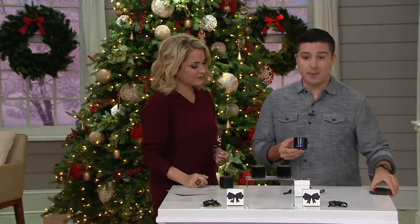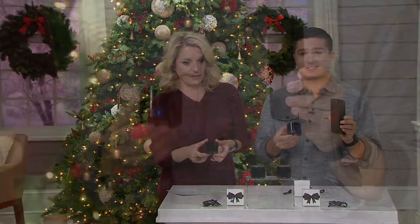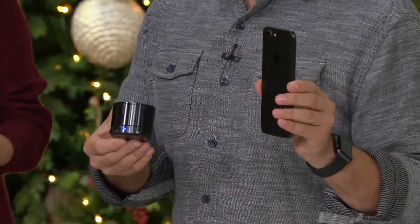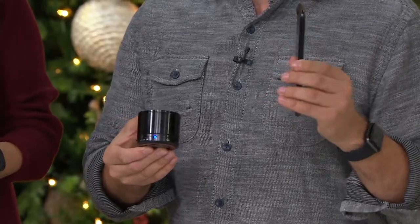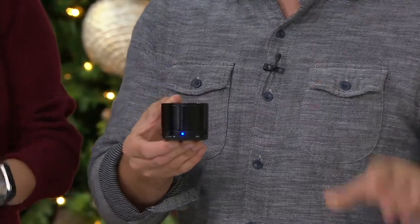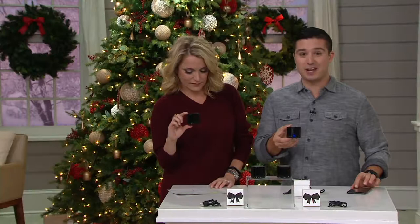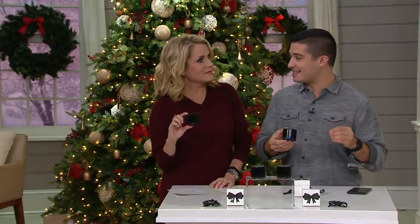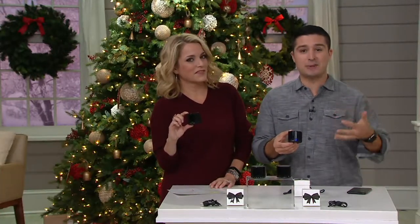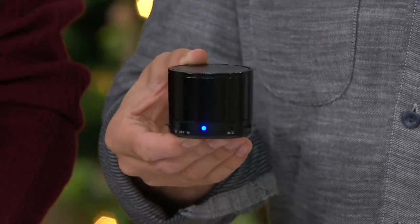Absolutely right. So right here I've got my cell phone. This has speakers in it but the speakers are okay — it's nice to listen to my Snapchat or my Instagram stories, but the speakers aren't great. When I attach this to that, the sound is enhanced, the sound sounds fantastic. I'm going to put this all the way up just so you can hear how loud this is, and I have to yell and project my voice just to overcome that.